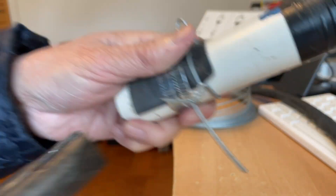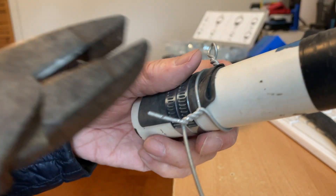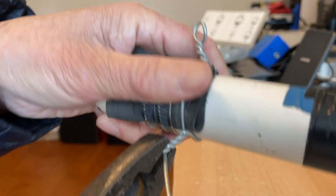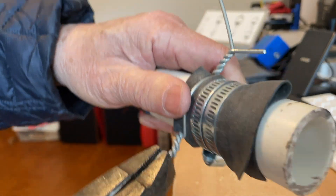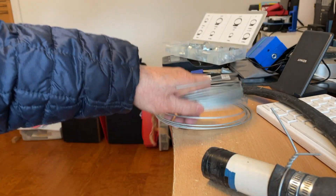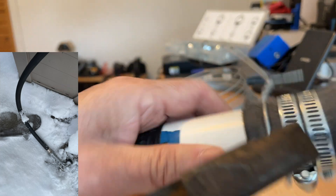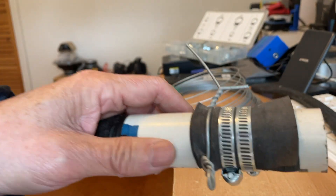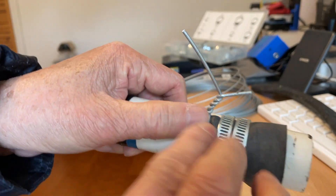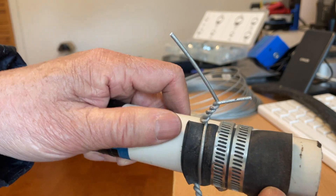Note that the wire is not reusable, because once you twist it and then untwist it, it will break. But this works as your hose clamp. All you need is a pair of pliers and some bailing wire. You can use this rubber compression fitting to seal your leak temporarily. It works well on a small leak, but if you have a big slit, it might not be as effective.